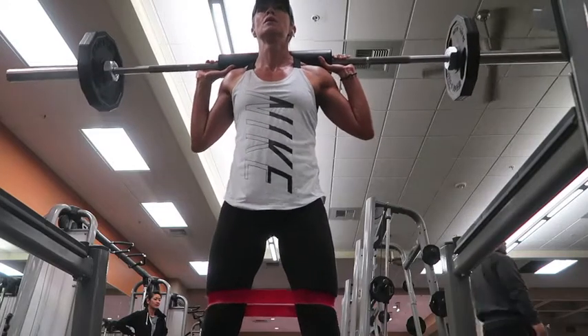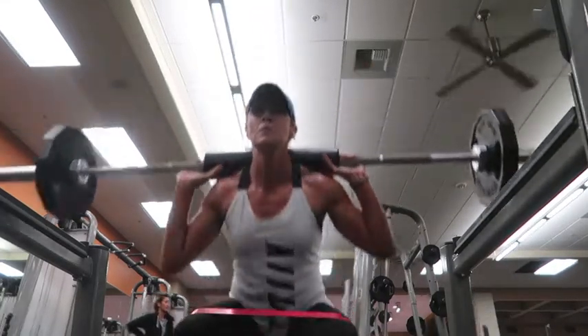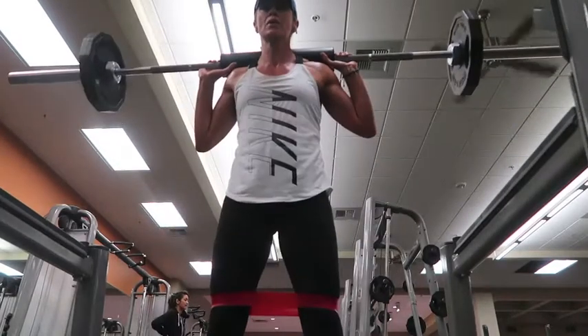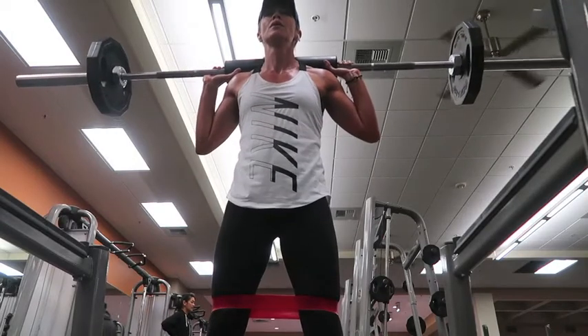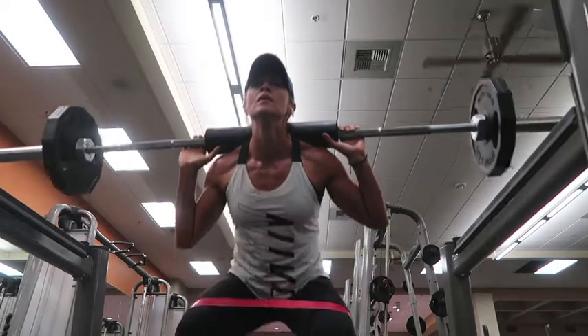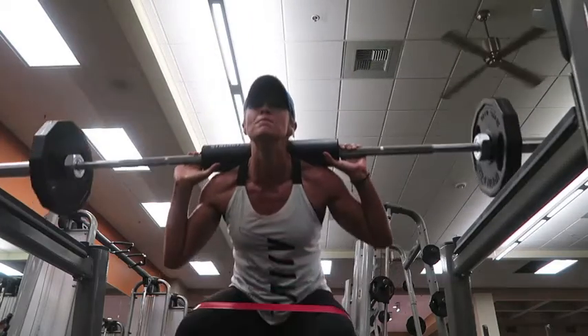I'm using the bands here — it just makes me work the outside of my legs a little bit more. I've done three sets of 10 here, you can do three sets of 10 or 12. You will feel it, so give it everything you've got. And I've done the three sets together there.